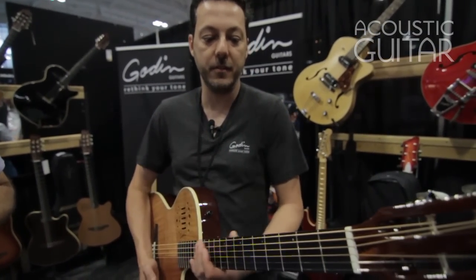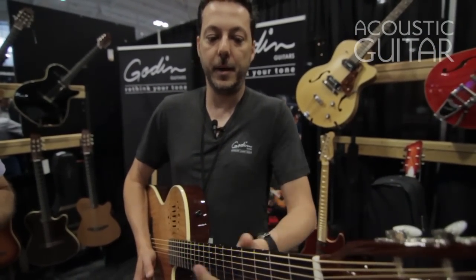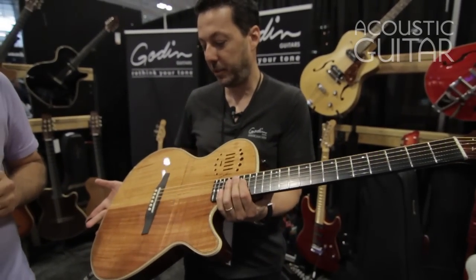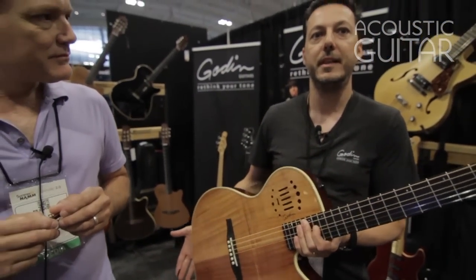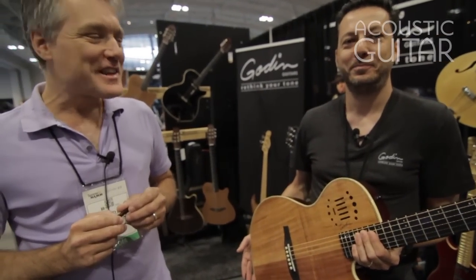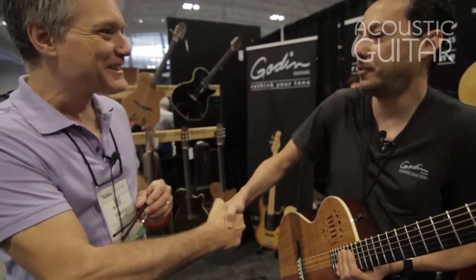It's a very, very comfortable guitar to play. All these are made in Canada, and this particular model is a limited edition version that we introduced right here in Nashville for the very first time this year. Thanks so much — appreciate it. My pleasure. Thank you for coming.